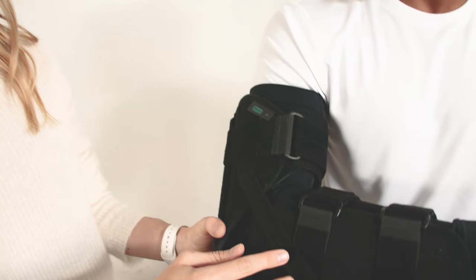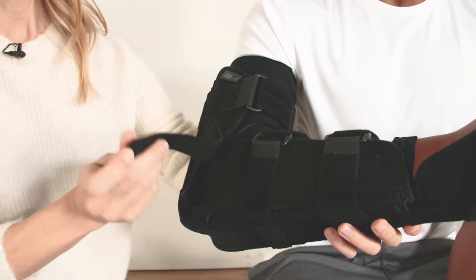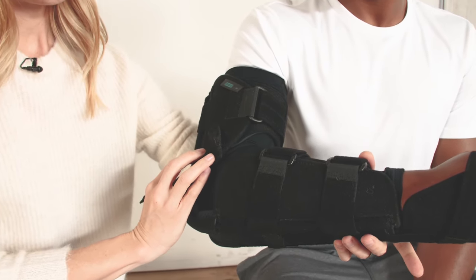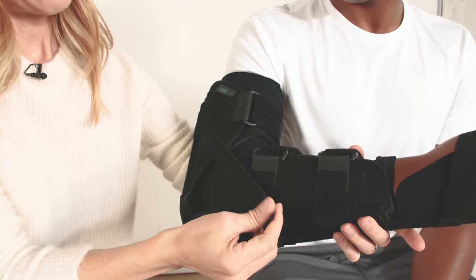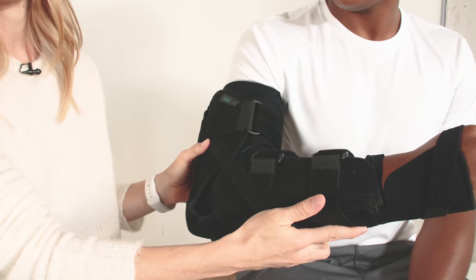We've included tensioning straps at the elbow which are located both laterally and medially, which give extra control to the support of the brace. Sometimes gravity will create a bit of a lag. By having these straps you can add extra tension and make sure that you have the support that you need.